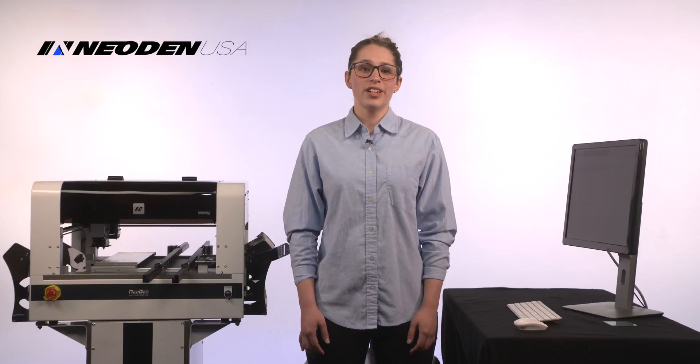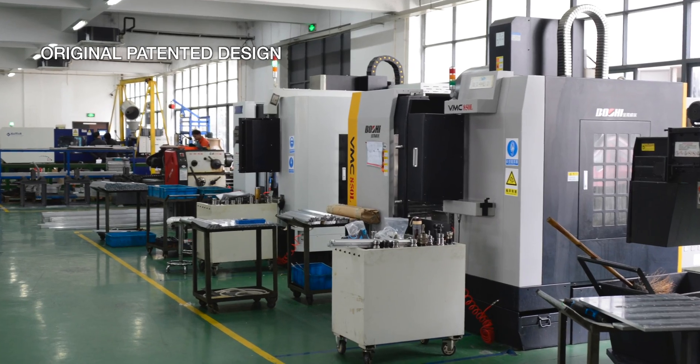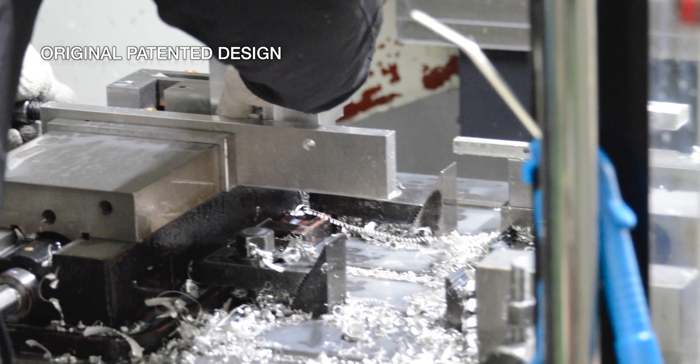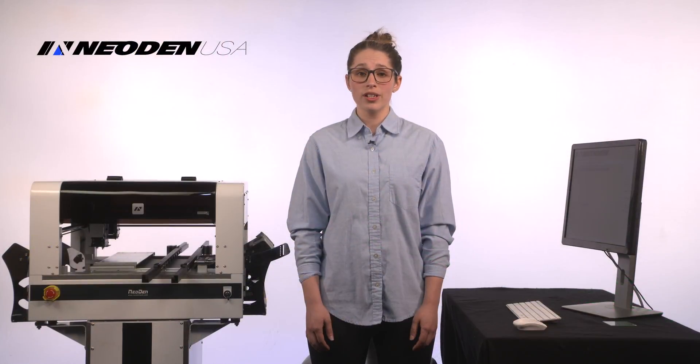But the engineers at Neodon have created a completely new machine, engineered from the ground up, manufactured in-house, and protected by more than 50 patents. This is a beautifully crafted machine, engineered for accuracy, flexibility, and ease of use.